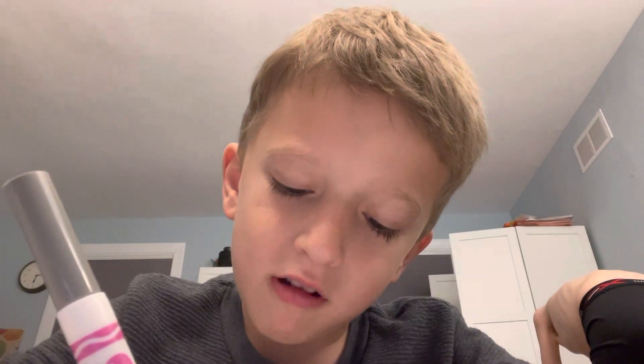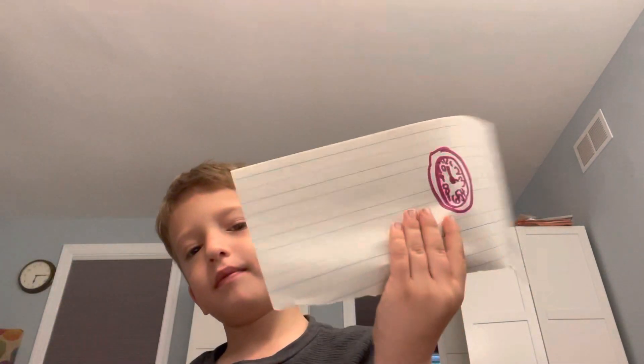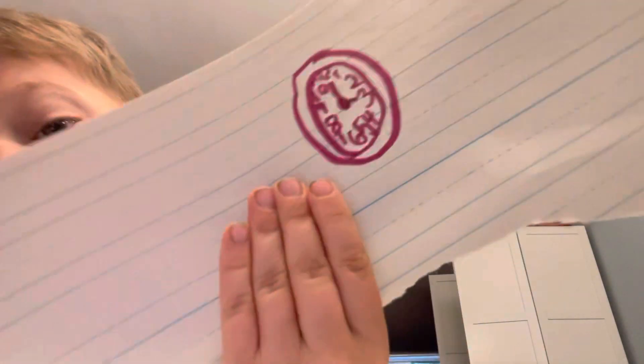Okay, and then you do the numbers. And then you do that in the middle. And then you do a big hand and a small hand. You can make them pointing wherever you want.